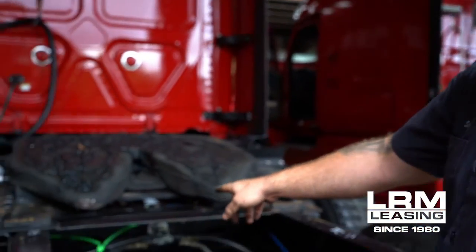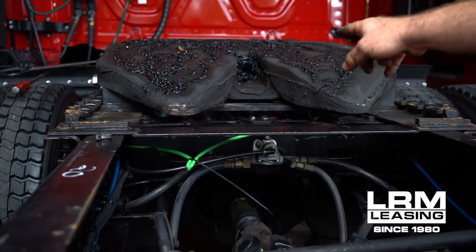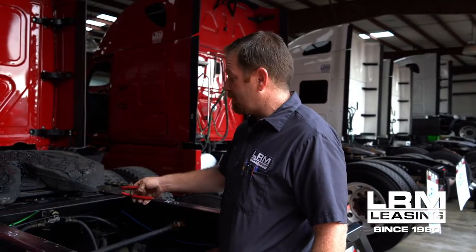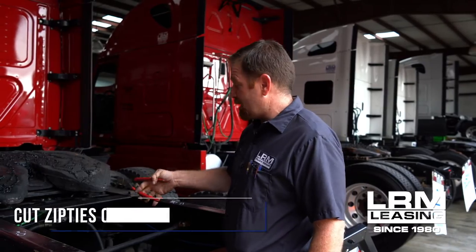This is gonna be your quick release valve and this is where we're gonna determine if it's the quick release valve or the ABS valve. It's gonna take about five or ten minutes of your time. We're gonna cut two zip ties on the back.